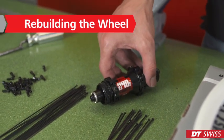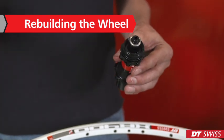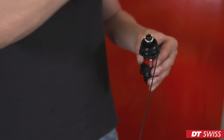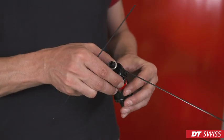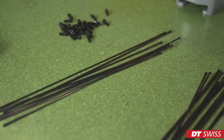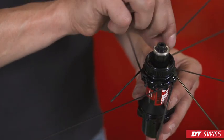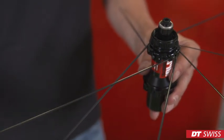When building up a wheel from scratch, we start by sliding the spokes into the hub. In this case, we slide them through in a clockwise direction. When finished on the first side, we can now insert the spokes on the opposite side. It is important to follow the correct spoke pattern at any time.